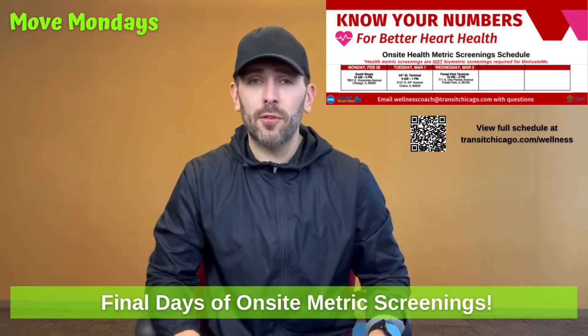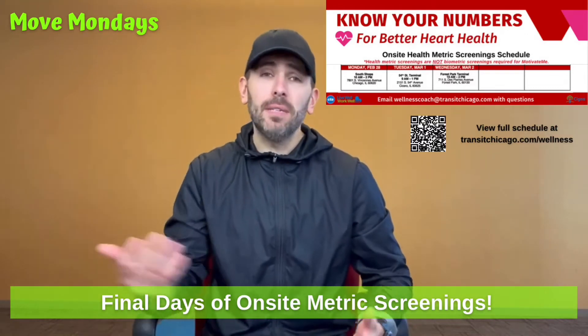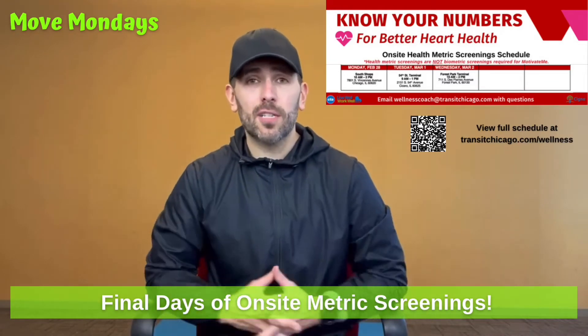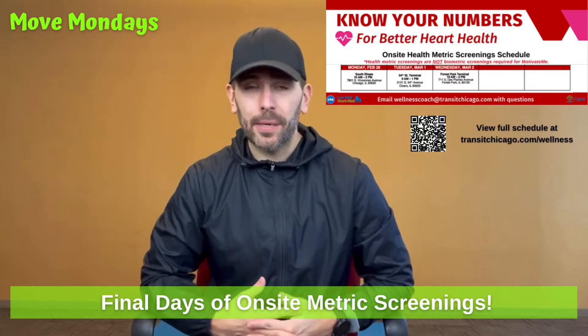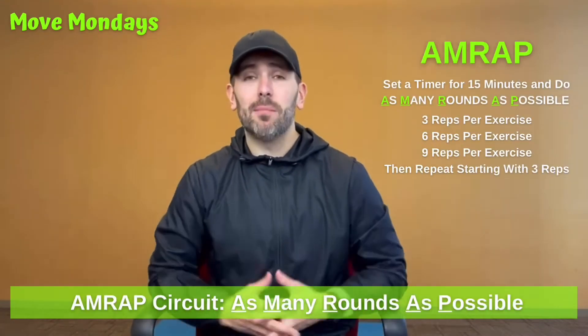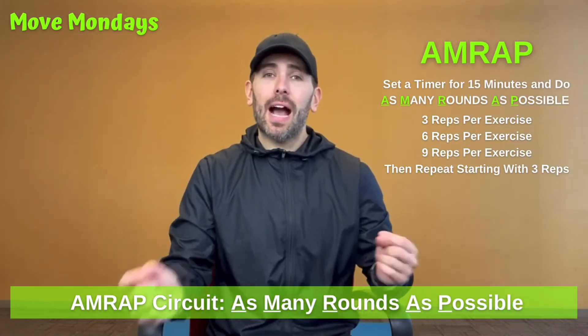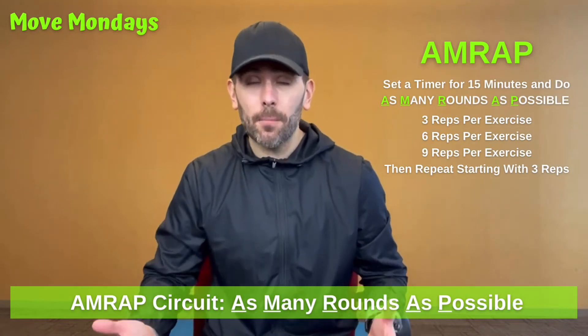We do still have a few days left with the Know Your Numbers campaign, but for those of you that I've been able to meet and get your numbers — thank you so much for participating in that. I hope you were able to get something out of it. For today's Move Monday, I'm going to be taking you through some exercises, but more so explaining how those exercises are going to be set up for a workout. Today is going to be an AMRAP workout.